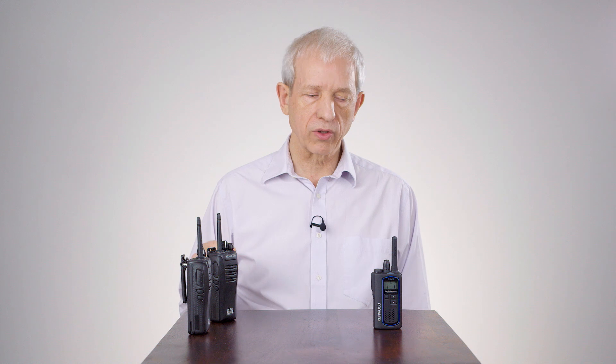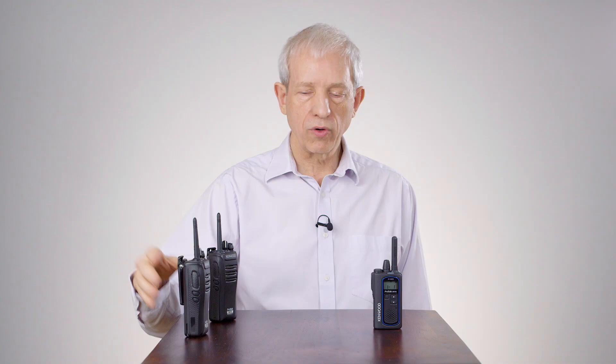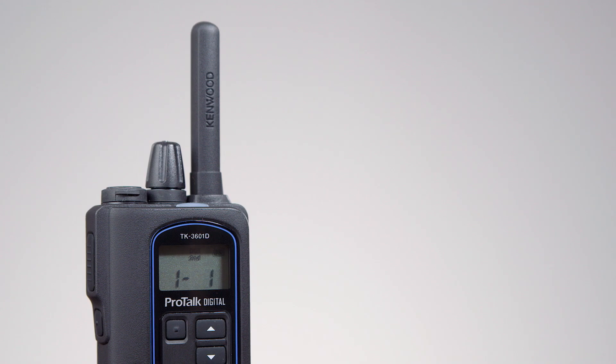If you look at the front of the radio, when we have an analog transmission you'll see it stays on channel 1, and when we move to digital you will see that it chirps and goes to channel 1.2.